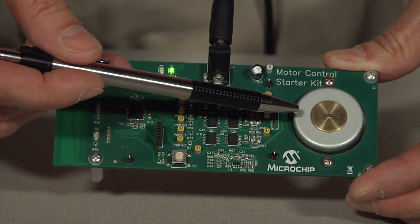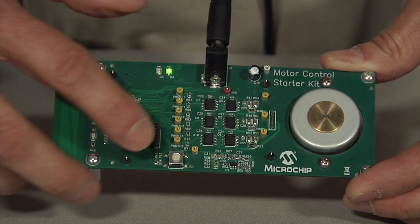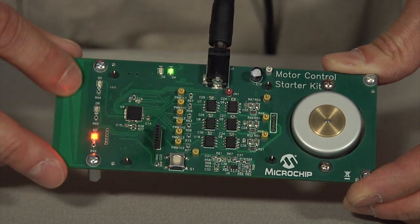The board also features an onboard BLDC motor, a user configurable switch, and an mTouch slider with LED indicators for speed control.